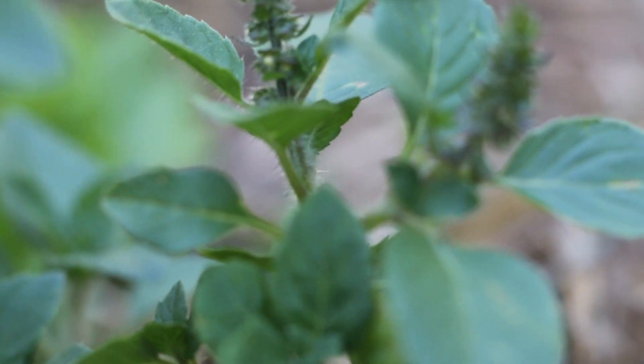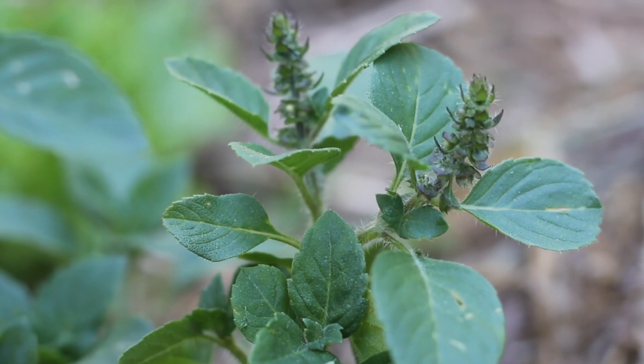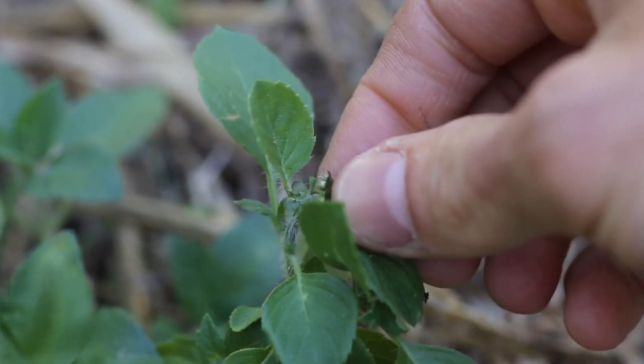Another important step is to not let the plant go to seed or bloom. If you start to see flowers, make sure you harvest them or pinch them off.